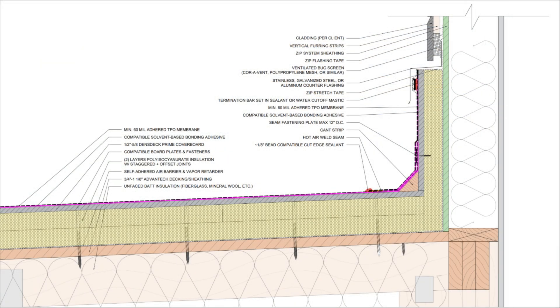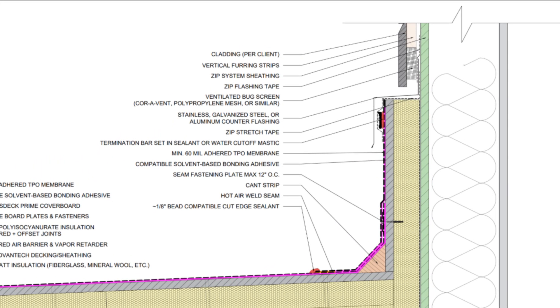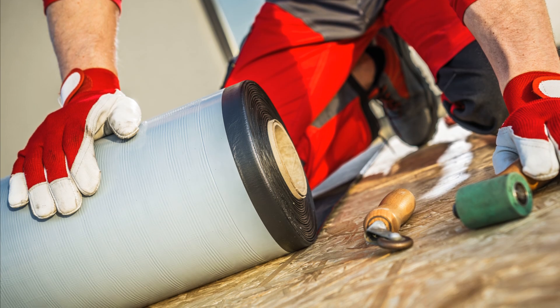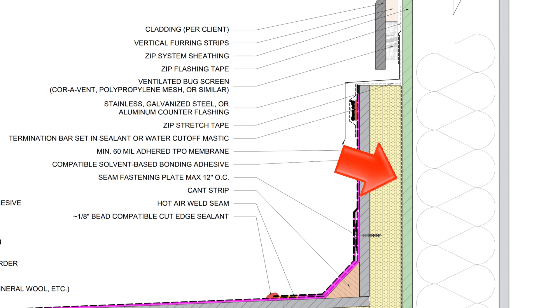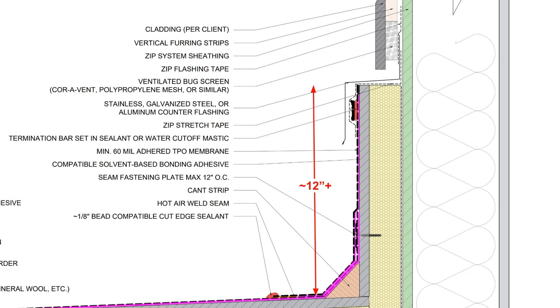As for transitioning the membrane to the wall assembly, we want to extend the rigid insulation up onto the wall at the level of the roof membrane termination. This is because the roof membrane is highly impermeable and we can't dry through it, so we need to warm the condensing surface of the backside of the sheathing with rigid insulation to prevent condensation, since that wall can only dry inwards. We also want to make sure that the roof membrane terminates at least 12 inches above the surface of the roof — some manufacturers call for more, but if you have 12 inches of ponding water on your roof, you have a bigger problem.